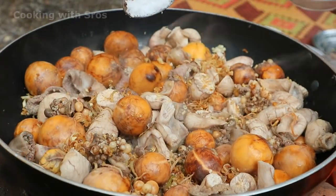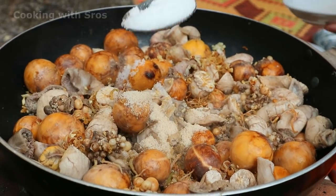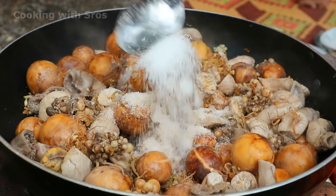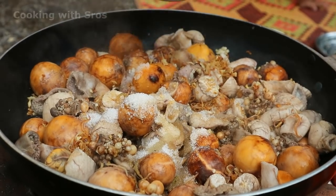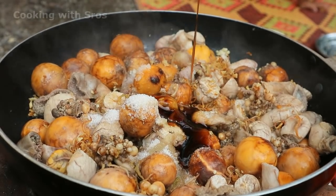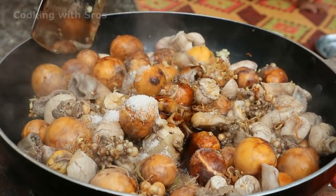Add salt, chicken powder, sugar. Blend it all together.